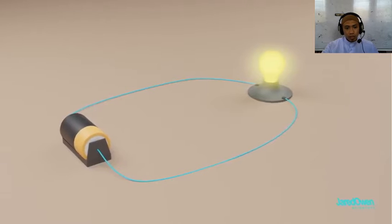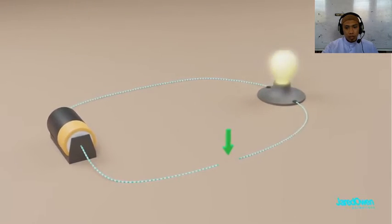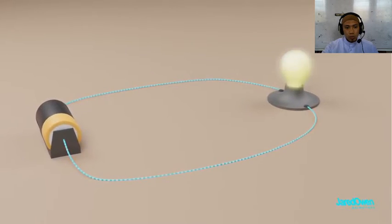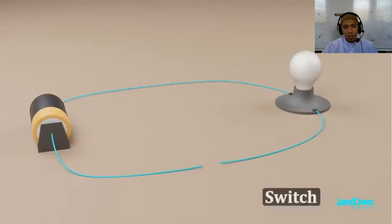Light bulb. Electricity flows through the circuit, but as soon as there is a break in the wire, the electricity stops flowing and the light bulb goes off. The path must be complete for the circuit to work. This is best done through the use of a switch.